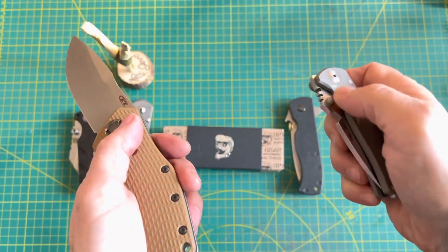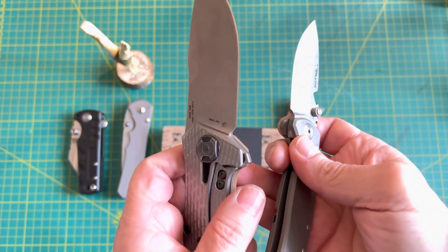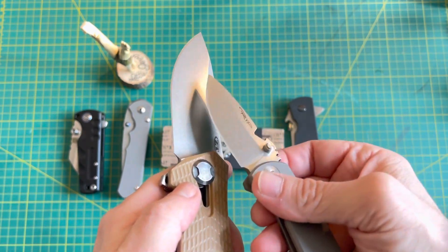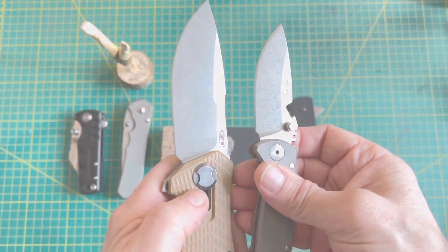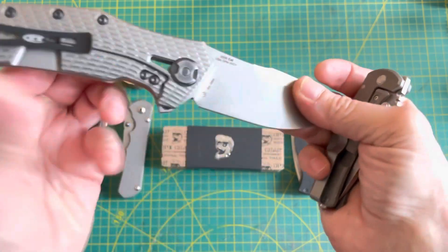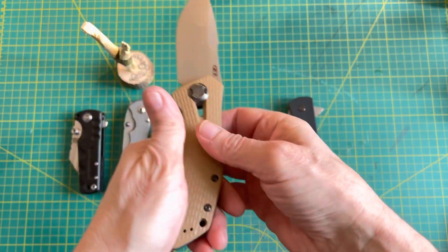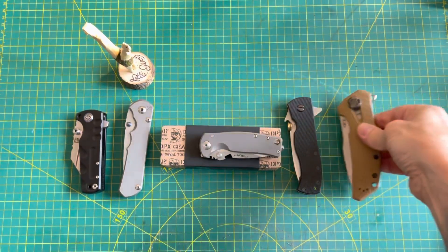Another comparison is this 308. The reason I brought the 308 in is that we're also on bearings and we've got the exact same blade finish. So if you own one of these and you're considering the DPX, it's got the exact same finish — completely different knives though. I believe this one is 20CV rather than S35VN, which would have been just too strange a coincidence.